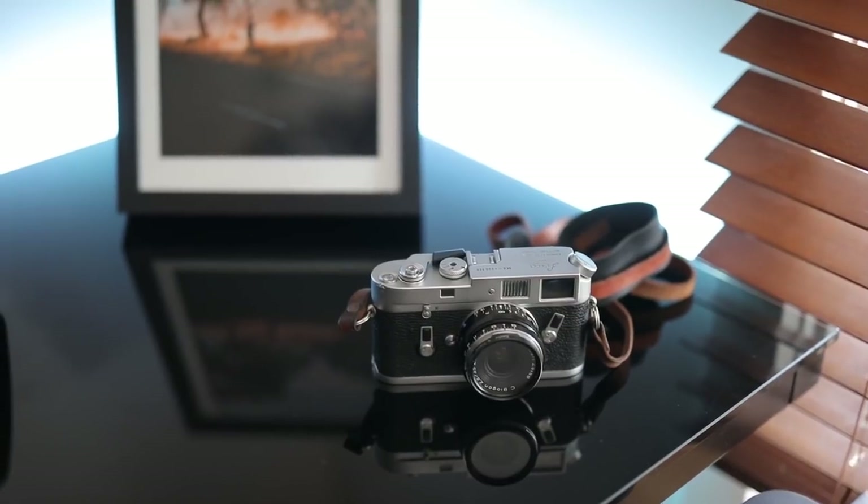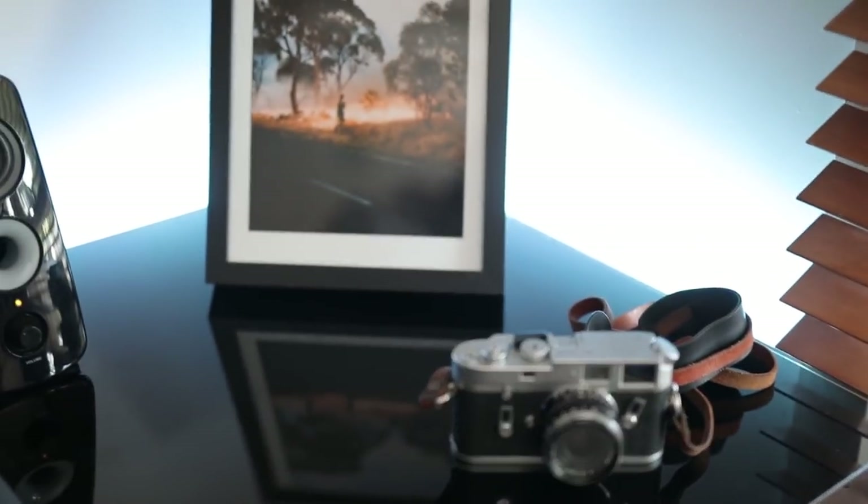Hey everyone, welcome back to Pushing Film. Today I'm going to talk a little bit about printing your film scans. I know a lot of us might opt to get prints when we get our film developed and scanned at a lab, but I feel like a lot of people actually don't print at all.